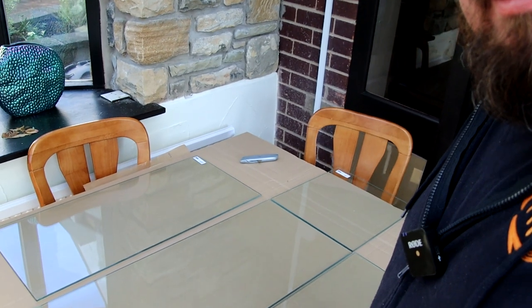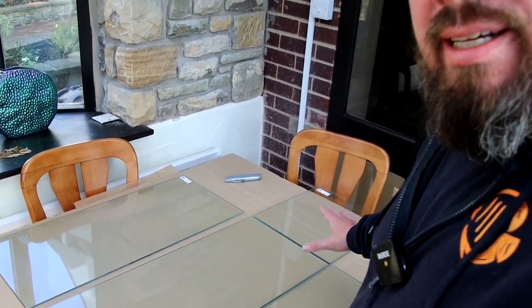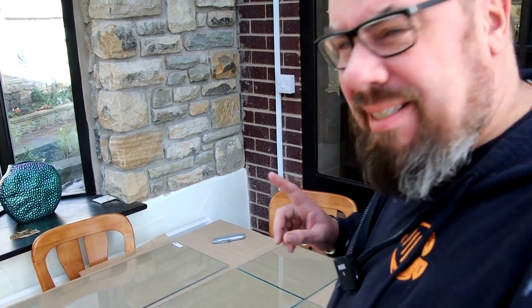So I've got the glass all laid out nice and neatly, to see how it's all going to go back together, and I've spotted the first little minor snag.